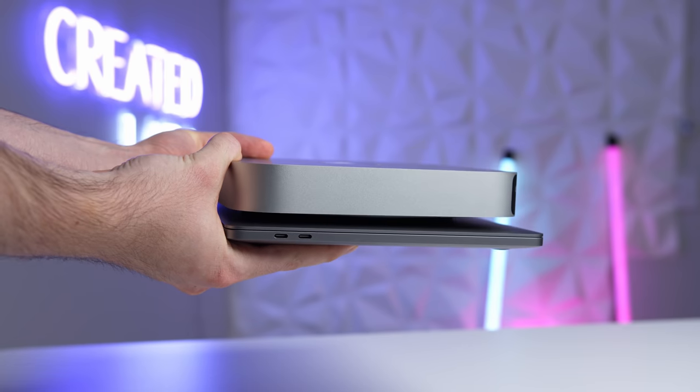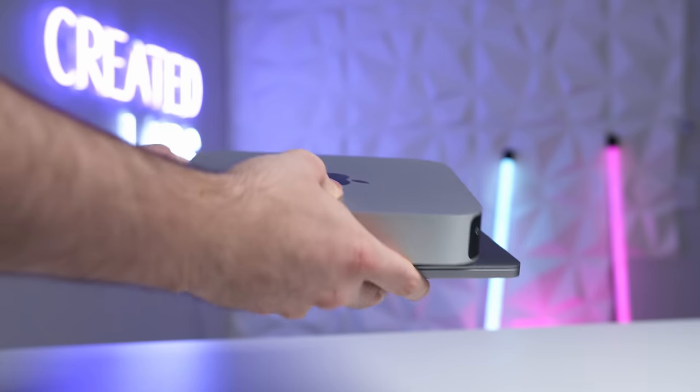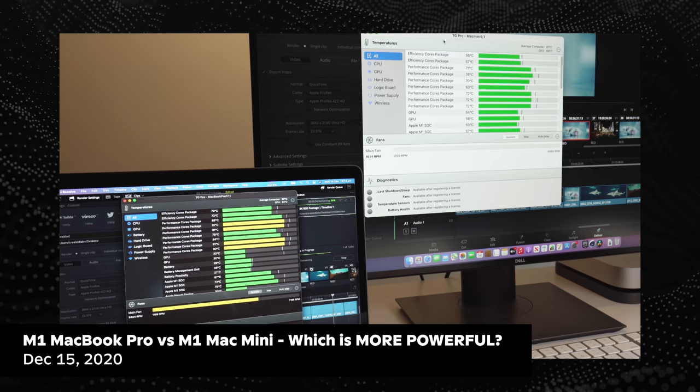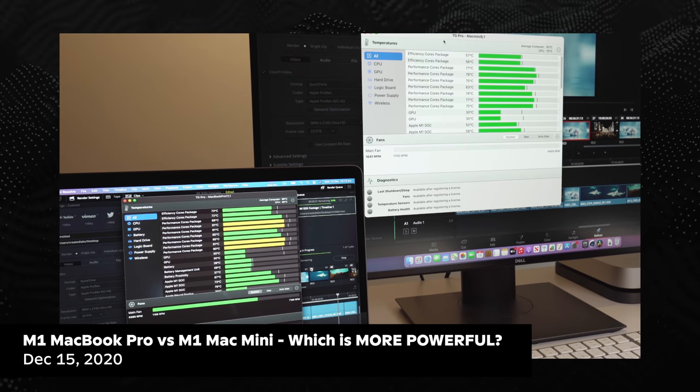Now, one of the main reasons for this is the M1 Mac Mini is just larger — it's got a larger chassis, so there's more room for the heat to dissipate. But at the end of the day, you're really not gonna notice a difference between the two, at least in my own personal testing, because the M1 chip is already super thermally efficient and simply runs a lot cooler than previous Intel variants.